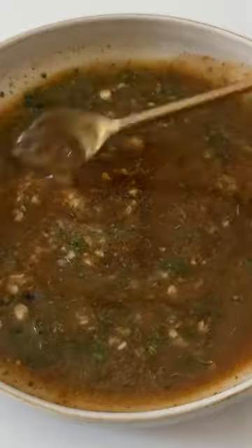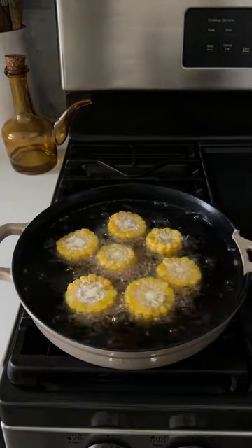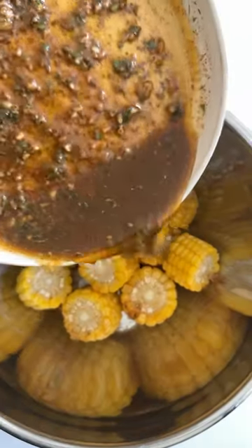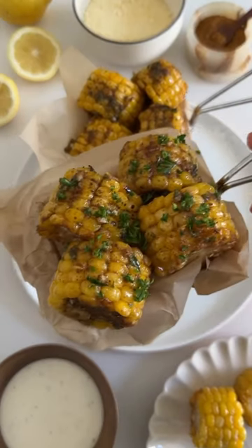Start frying the corn in some heated vegetable oil — you need it to be really hot so the corn will get a nice golden brown color on it. Transfer the fried corn to a bowl and toss it in that seasoned butter we made earlier, then just serve it with some ranch and parmesan to enjoy.